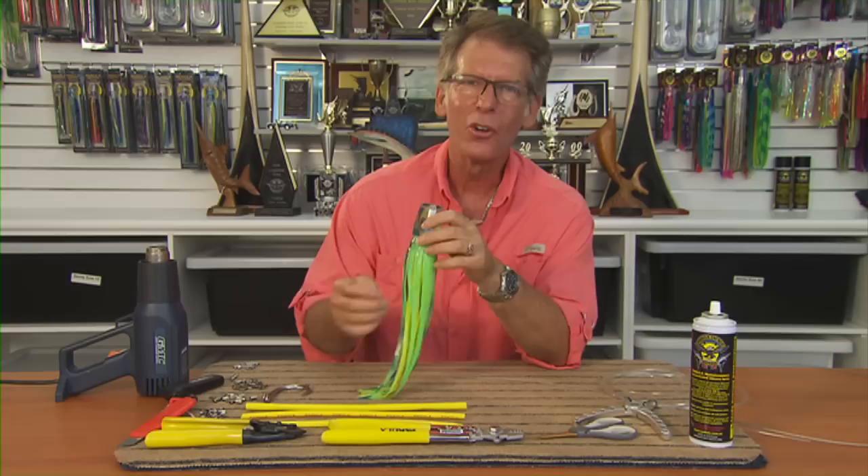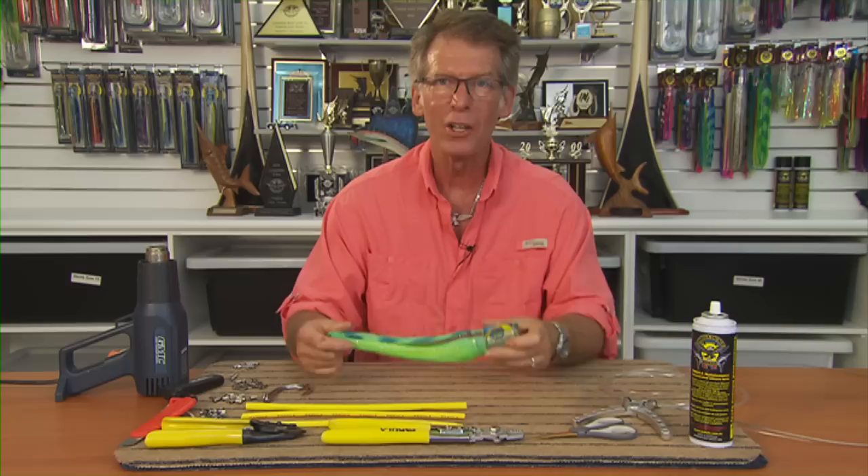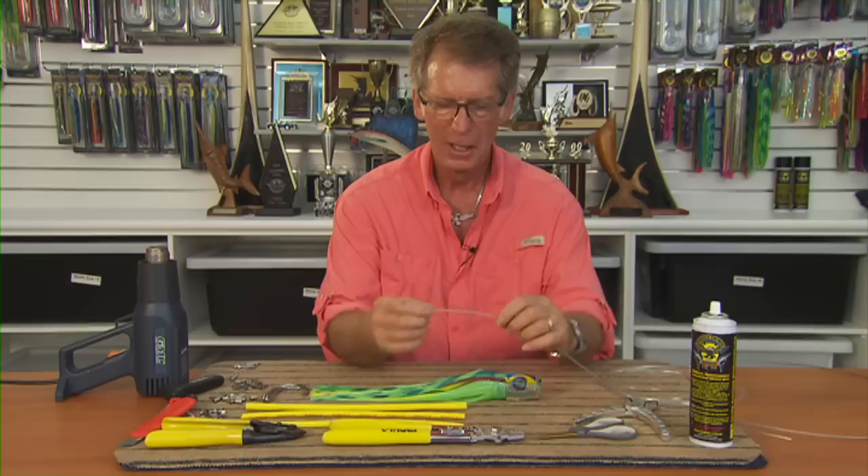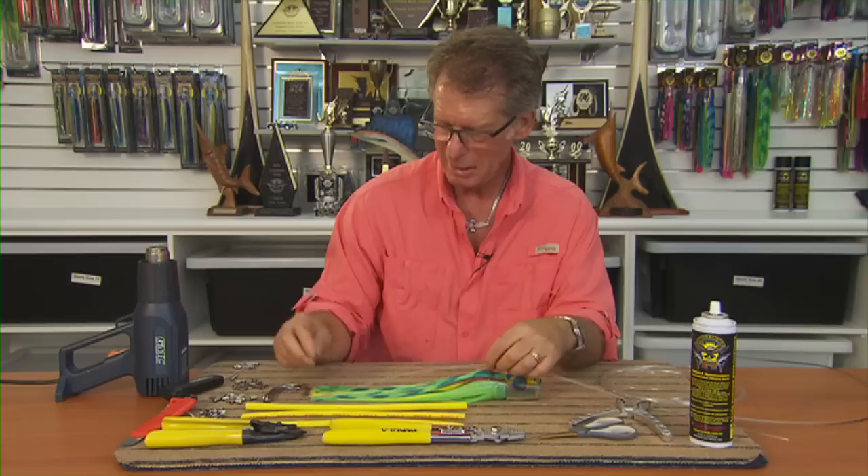You've bought your shiny new lure and you're going to have to rig it. We have other sections on which rigs you should choose and what rigs do, but there are lots of choices. We're just going to go through a couple of my favourite rigs and show you how to do them using the tools you would commonly have as a game fisherman: hand crimpers, wire cutters, scissors and pliers.